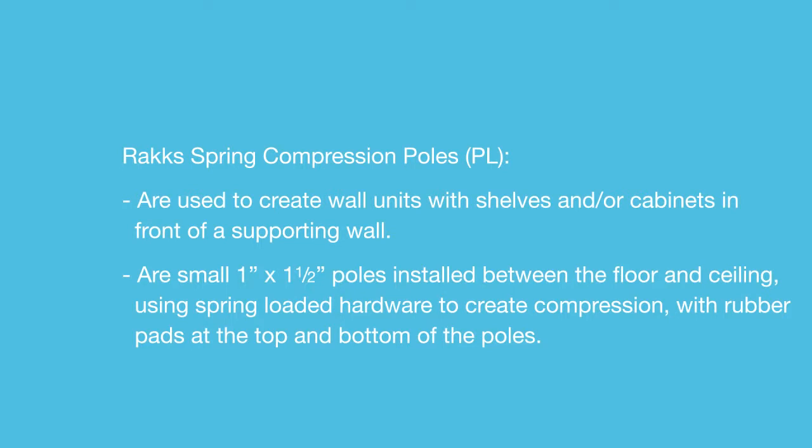RACS Spring Compression Poles PL are used to create wall units with shelves and/or cabinets in front of a supporting wall. They are small 1 by 1½ inch poles installed between the floor and ceiling using spring-loaded hardware to create compression, with rubber pads at the top and bottom of the poles.